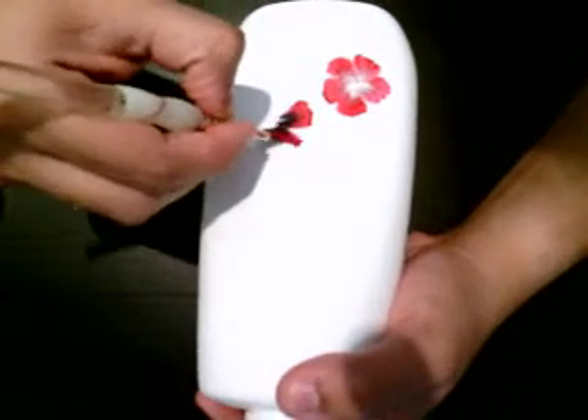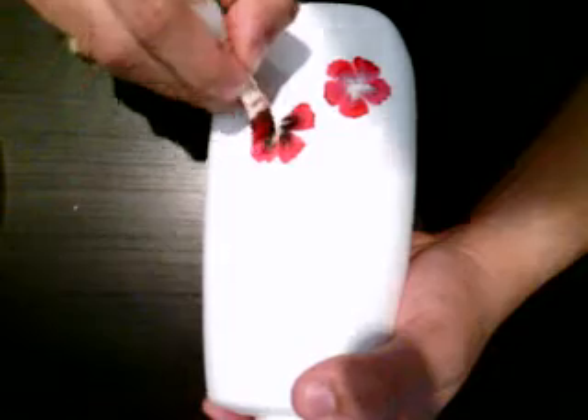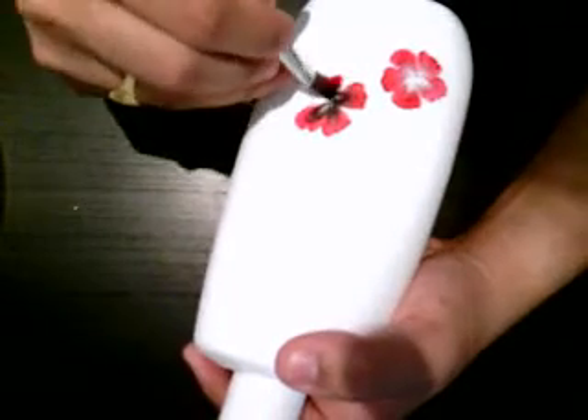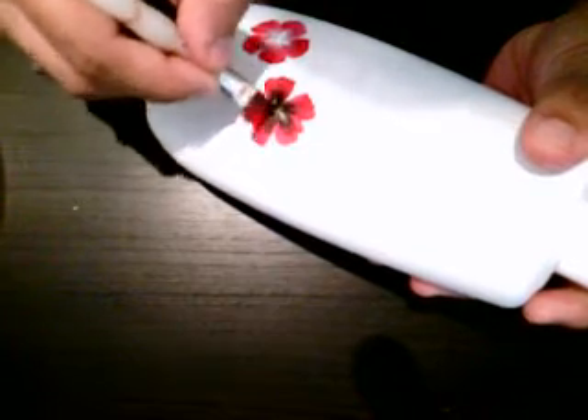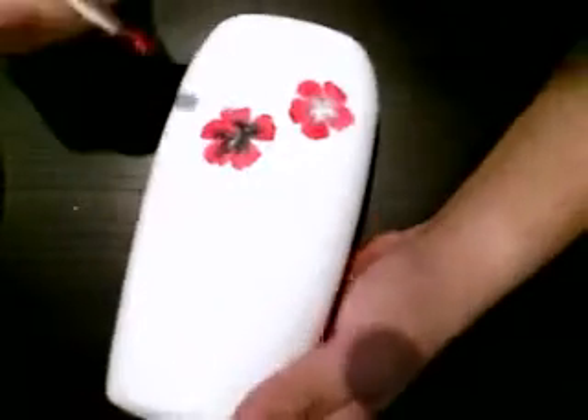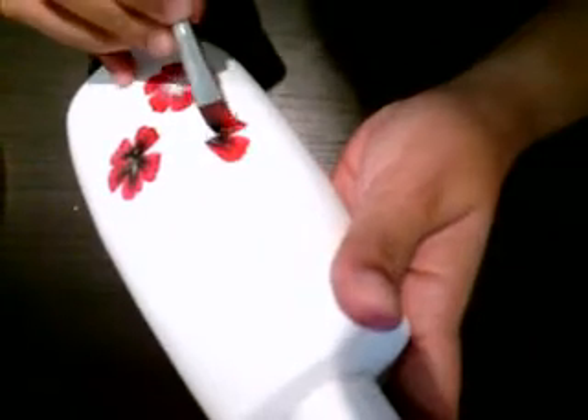When your black dominates the whole look — see in this one I've got black a little more — black usually dominates what we wanted to do. So be very careful while you add black. I'm going on adding some nice flowers here and there.